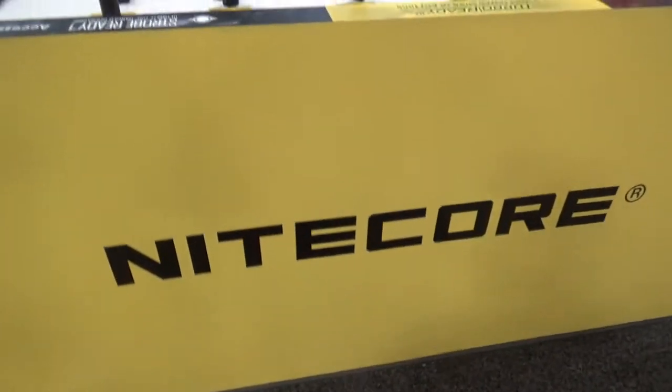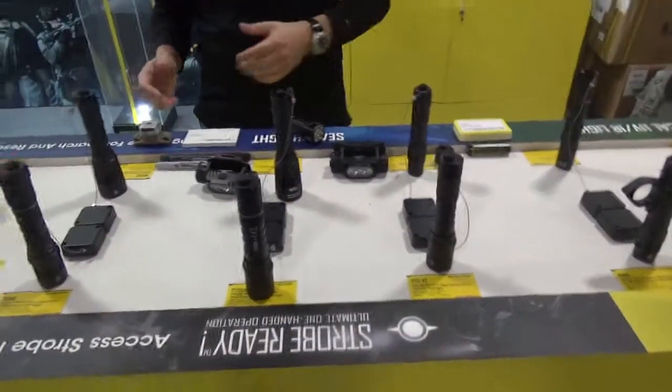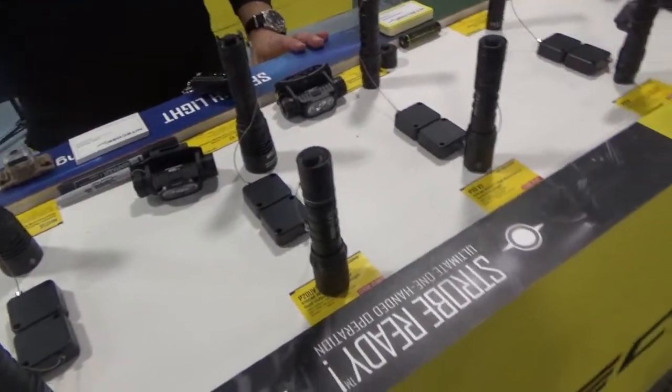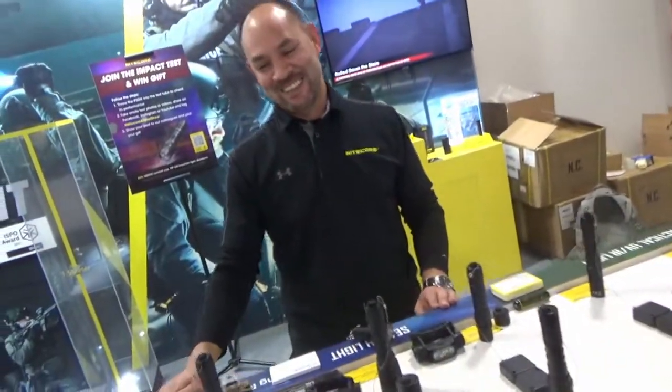Shot Show 2022 at the Nightcore booth with my good friend Albert. How are you doing, sir? Good to see you again, Stuart. Well, not really, because they just started knocking product down and banging around. We're almost doing a test of endurance and product. You know me — subject to breaking things all the time.